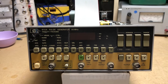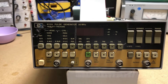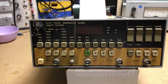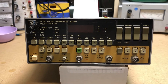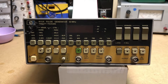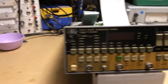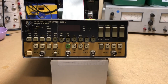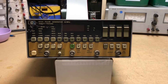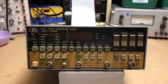Moving on with equipment I have to repair - this is an HP 8112A pulse generator. I got it today at a hamfest. It wasn't exactly free - I got it from the gentleman who sold me a signal generator. He told me it didn't work, I made him an offer for the signal generator and told him to throw in the pulse generator, and he accepted.